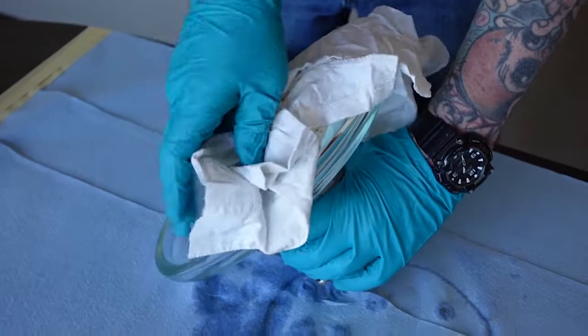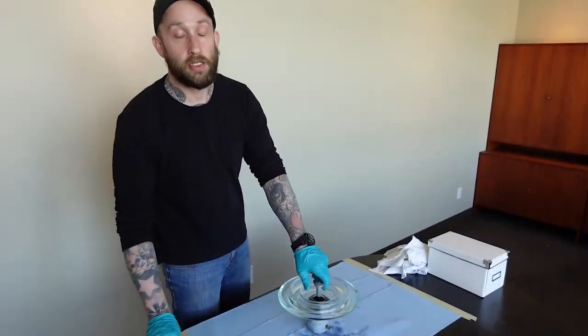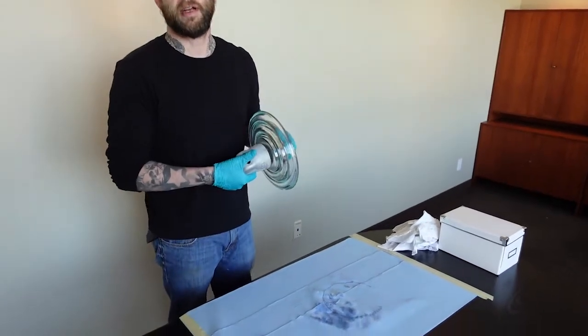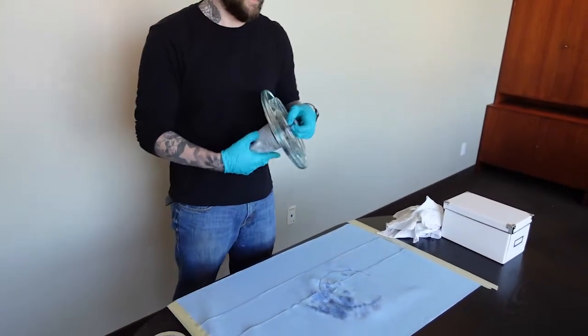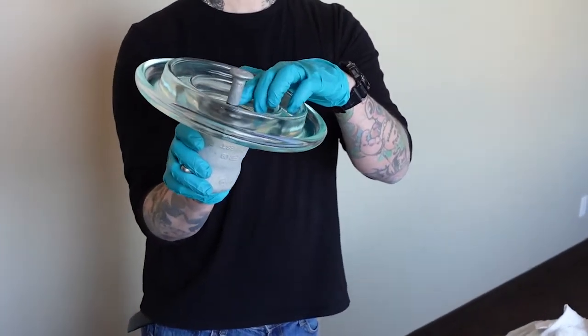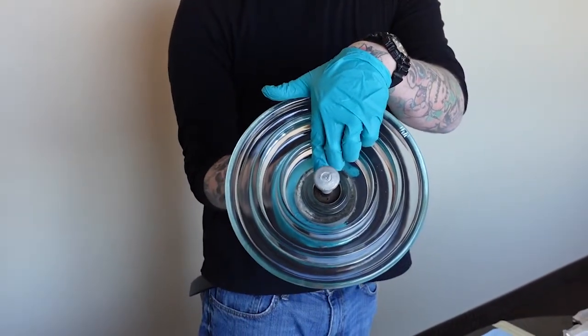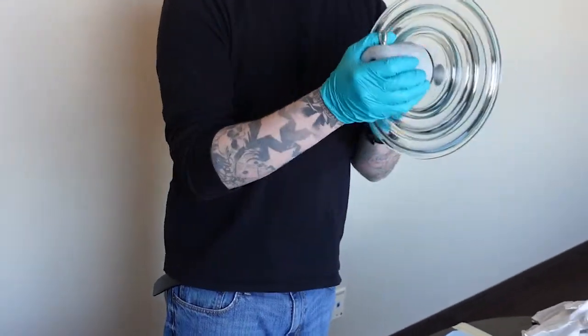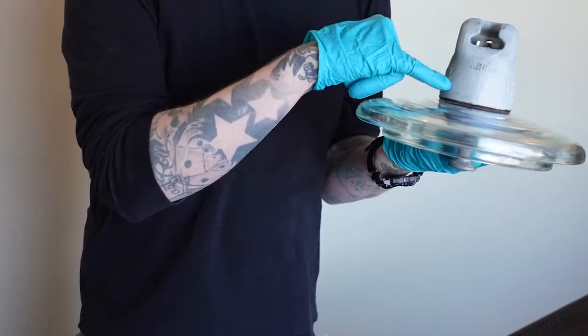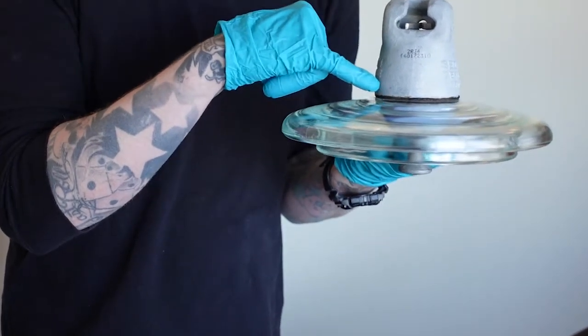Now the insulator is clean. The next thing you're going to want to do once your insulator has been cleaned is mask off the areas that don't need any coating on them. Those are going to be slightly above the zinc sleeve on the pin and slightly above the division line between the glass and the cap.